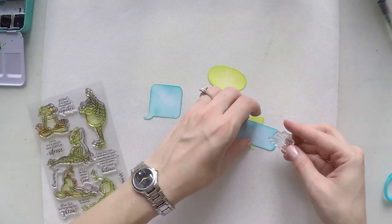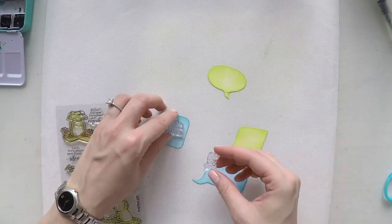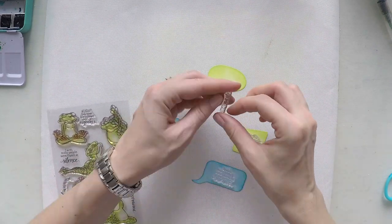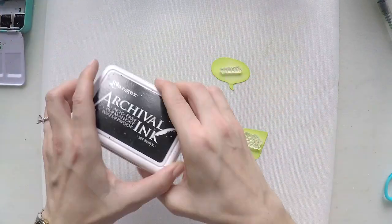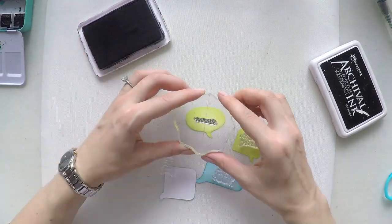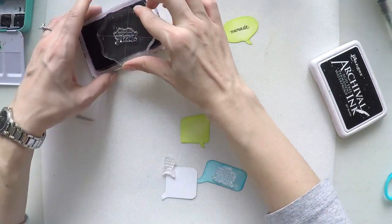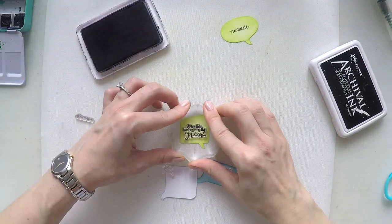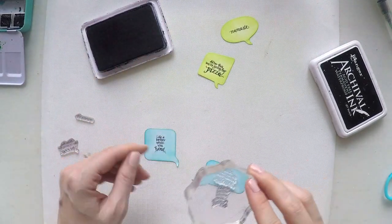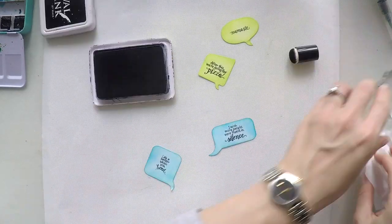And now I am going to stamp my sentiments. According to the size of the bubbles, I am selecting the sentiments that I want to stamp. I am using again my black ink from Archival to stamp my sentiments. And I will also go around the edges of the bubbles with my ink tool to make them more cohesive — I think it looks better when it has a frame.